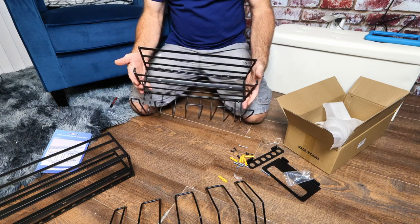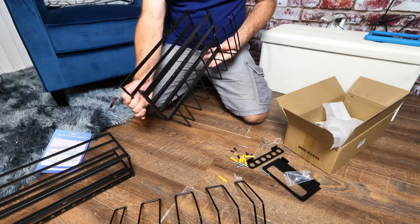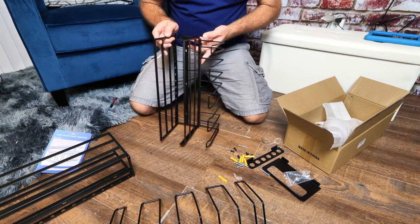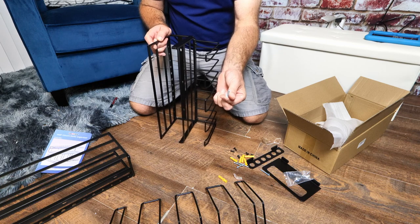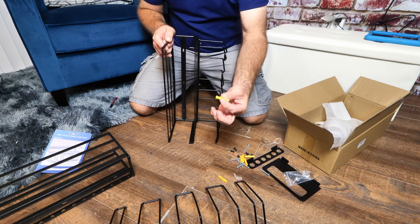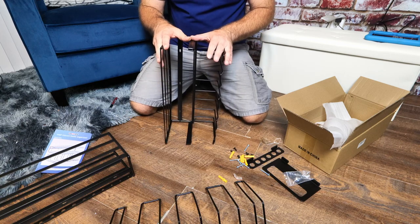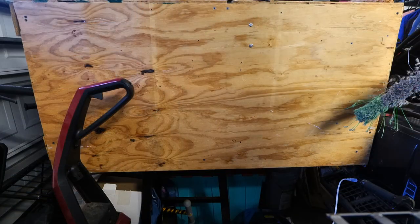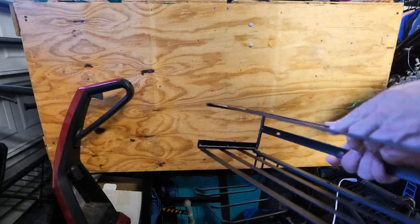Once you go in the garage, you can see there are three holes where you would put the screws through, either into a wooden wall or, if you're going into a brick wall, they give you the anchors as well. So let's go out to the garage, hang these, and I'll show you how to use them.